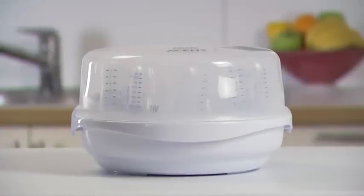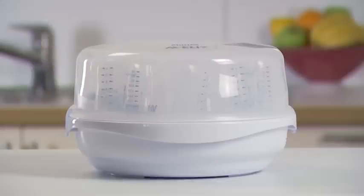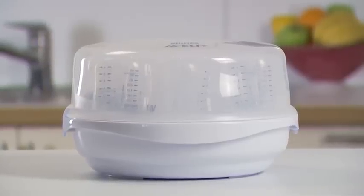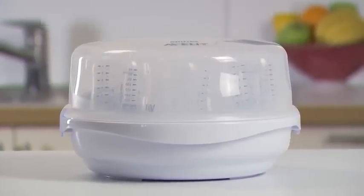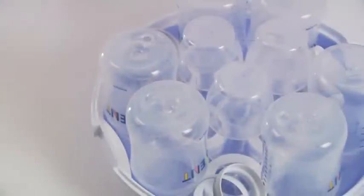The Philips Avent microwave steam steriliser uses the intensive heat of steam to eliminate harmful bacteria, helping you sterilise your baby feeding equipment as safely and quickly as possible. Its large capacity holds up to six bottles, yet it is compact and lightweight enough for travel.